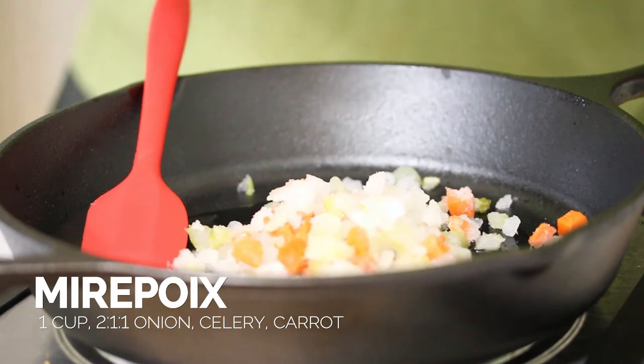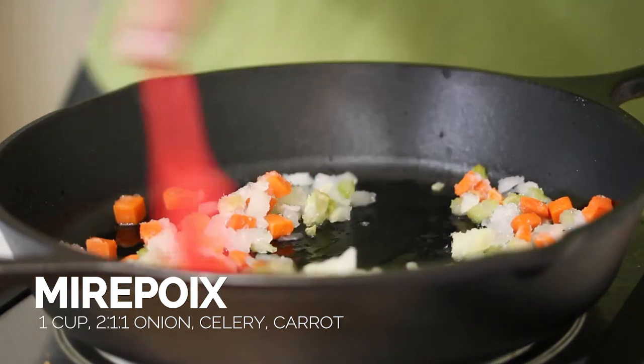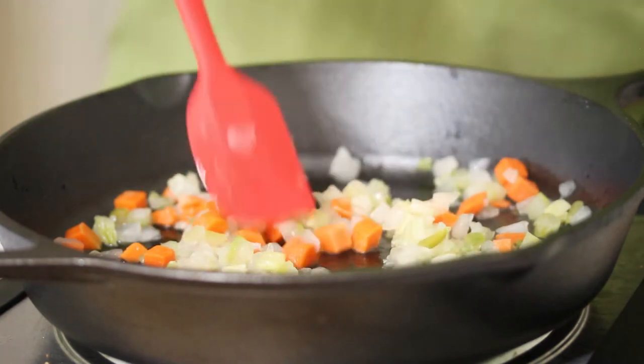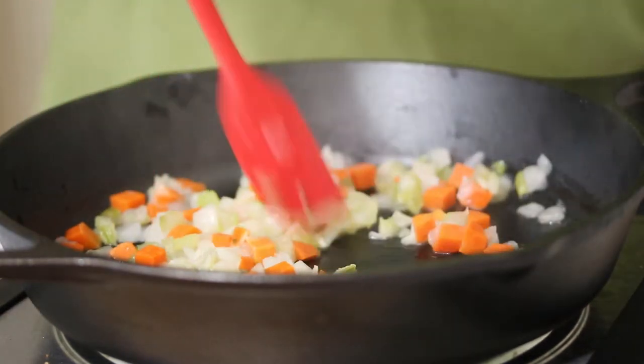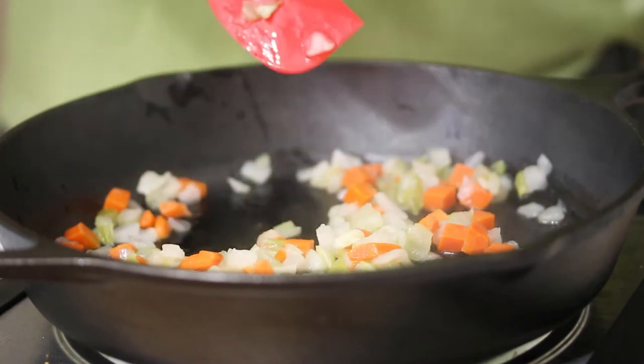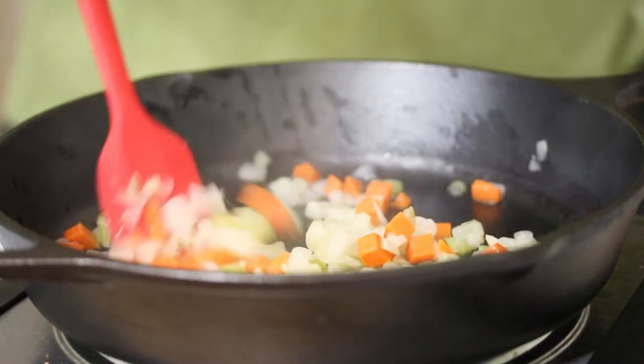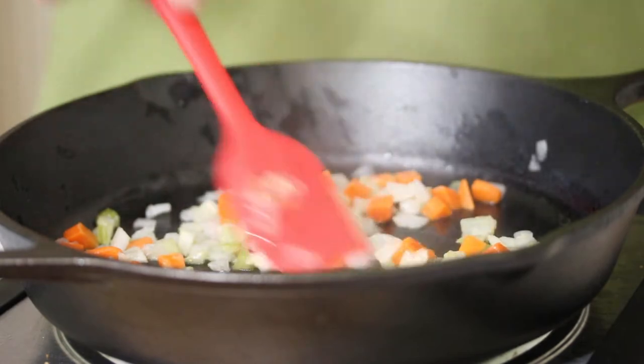So I've added some mirepoix to the oil now that it's warmed up. Mirepoix is a ratio — two parts onion, one part celery, one part carrot. I'm just sautéing that in the olive oil until the onions become nice and tender and sweated, and the celery and carrots start to soften a little bit.